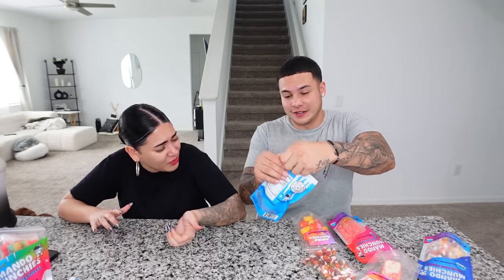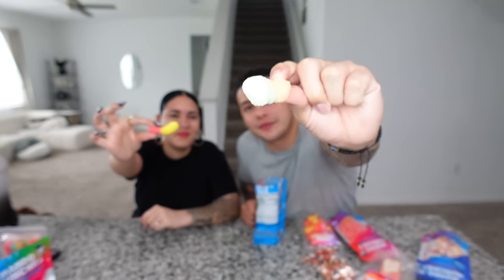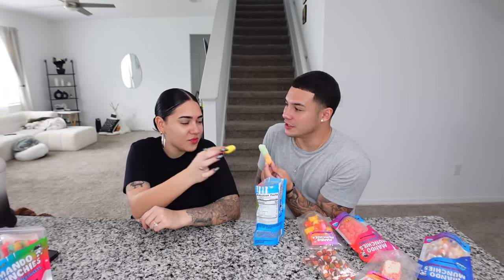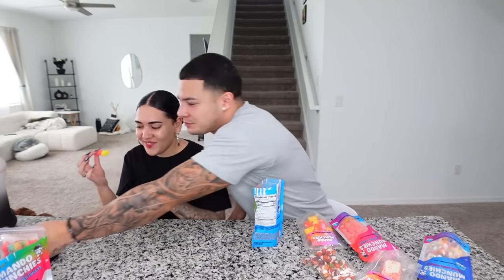Now let's do the gummy worms. Are those really sour? Gummy worms aren't sour unless you get the sour ones. You get yellow and pink — I get orange and green. It looks like a puff, so I feel like this is gonna be similar to the jolly ranchers. It gives cheeto vibes. They don't melt in your mouth. I don't know how I feel about this one — it doesn't taste like much.